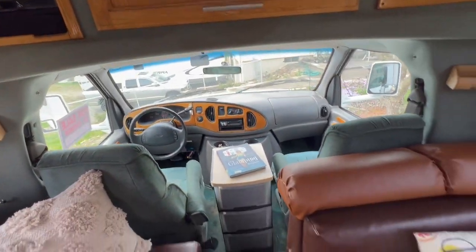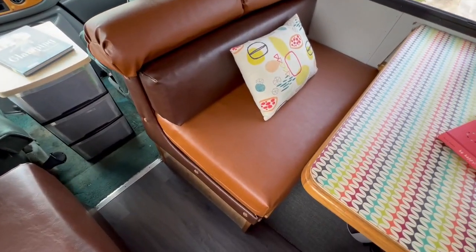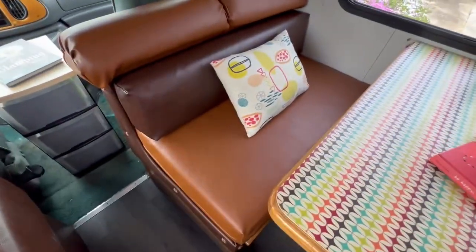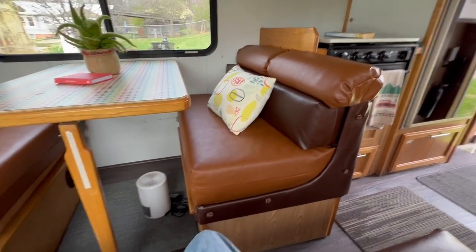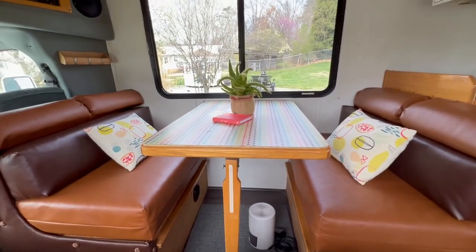And then you get into your cab area. Underneath the seats there's some storage under this seat, and this side is half storage because your furnace is under there. Then you've got full storage under this side, which holds a ton of stuff. It's a really nice dinette area.